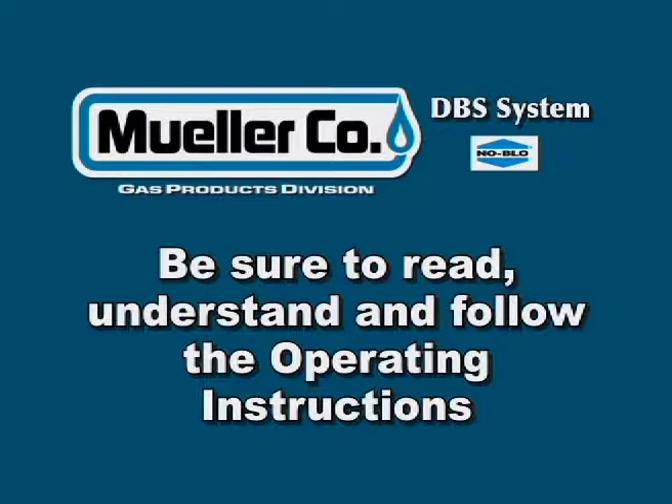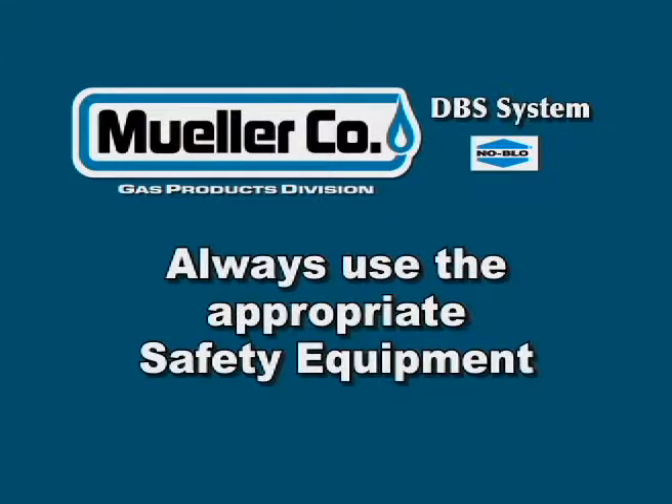Before beginning any no-blow procedure, be sure to read, understand, and follow the operating instructions in the manual. And remember, always use the appropriate safety equipment, always wear eye protection, and always use genuine Mueller parts.